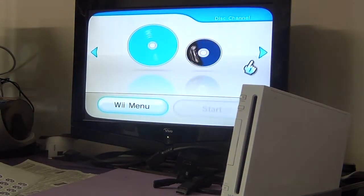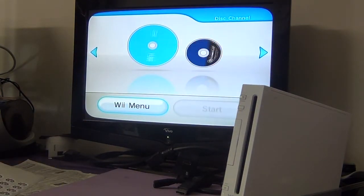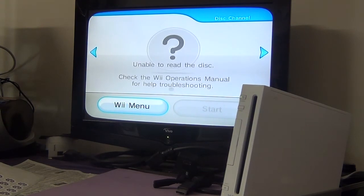The third thing — let's click here and see what happens. The message we get is: 'Unable to read the disc. Check the Wii operations manual for troubleshooting.' There could be two issues now: the laser movement assembly or the lens has failed.